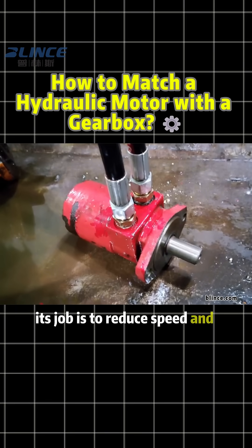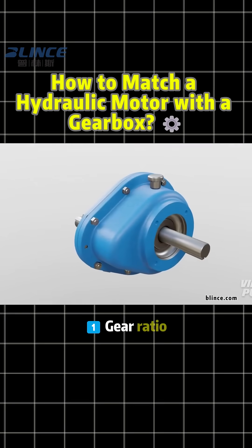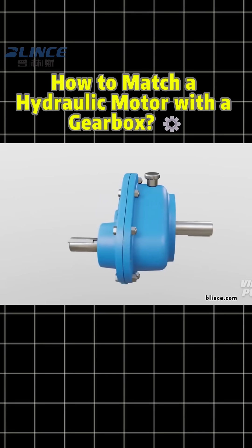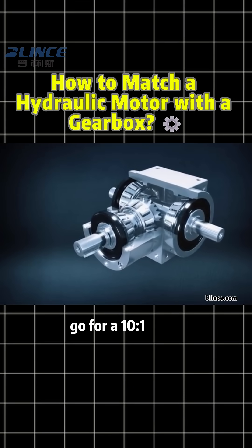Its job is to reduce speed and increase torque. Remember these three key points. First, Gear Ratio: if the motor runs at 1500 RPM but your load only needs 150 RPM, go for a 10 to 1 ratio.